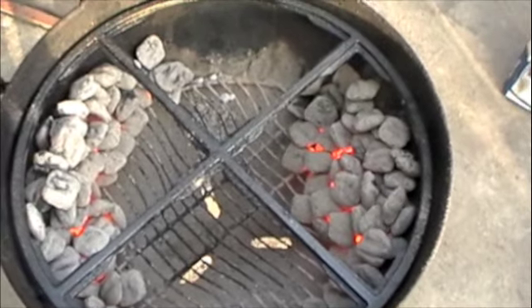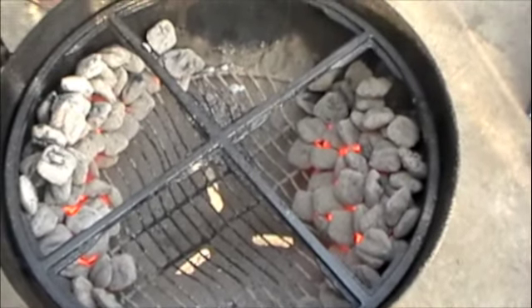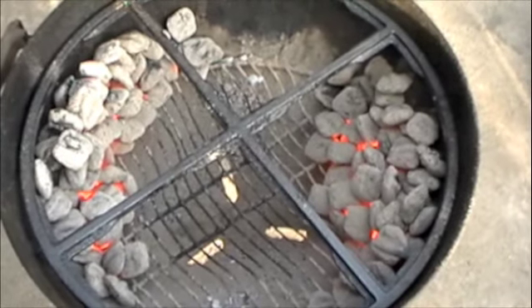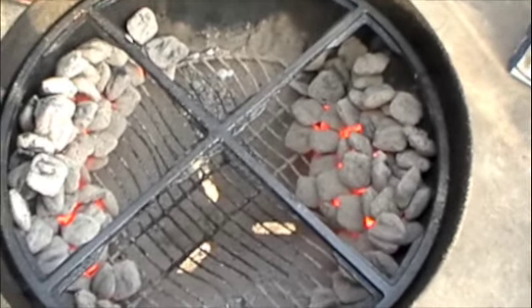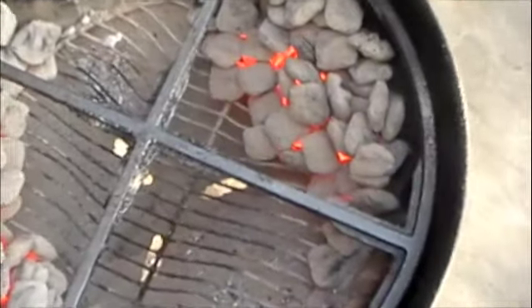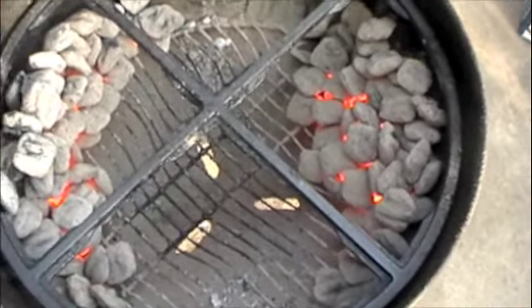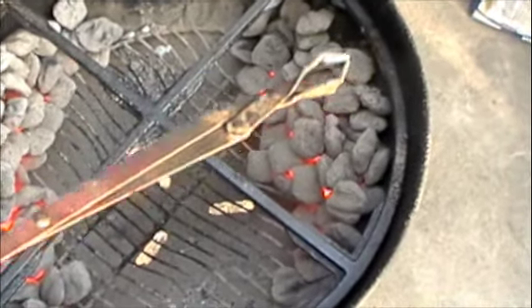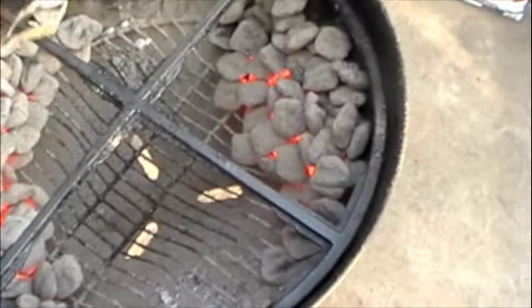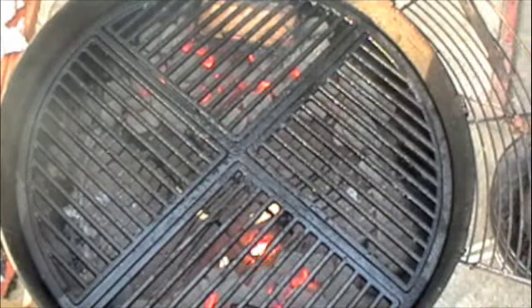Here's how I arrange my charcoal when I'm going to do any type of poultry. I have a pile of charcoal here and a pile of charcoal here. I filled up a Weber charcoal chimney to the brim and divided it in half — half my charcoal on each side. I'm going to add a nice chunk of hickory wood to each side, and my cooking is going to be going on right in the middle.